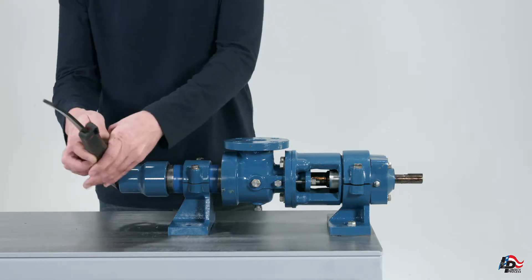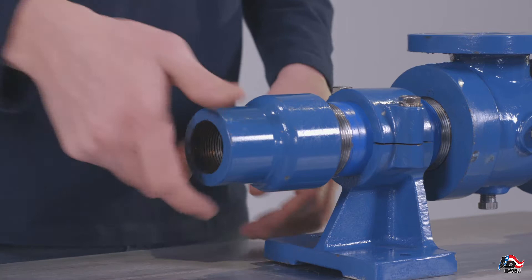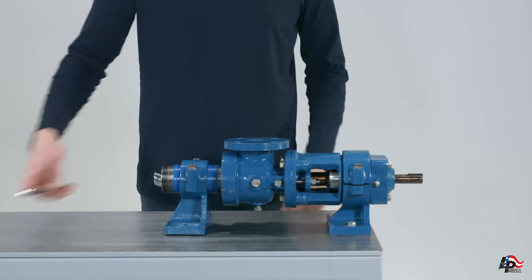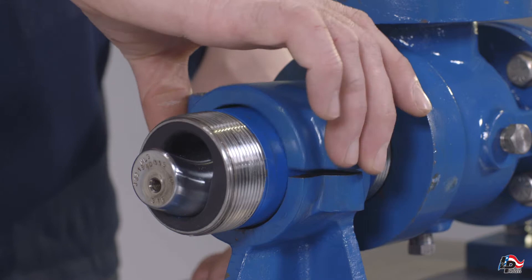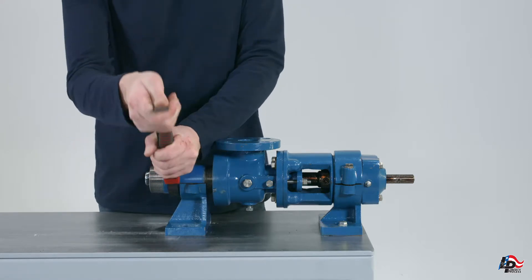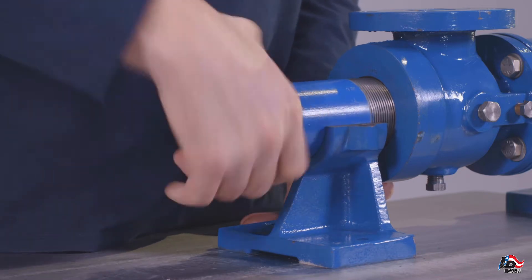Stator removal: Make sure the pump is mounted or clamped to a workbench at the suction support. Remove the discharge adapter by unscrewing it from the stator using a pipe wrench, strap wrench, or chain wrench. Remove the top of the stator support by removing the two mounting bolts using a 9/16ths inch wrench. Remove the pump stator by unscrewing it from the pump suction casing and completely remove it from the rotor.